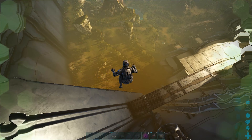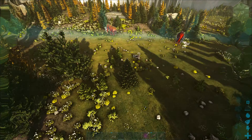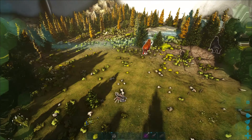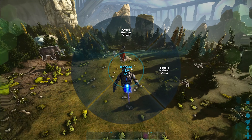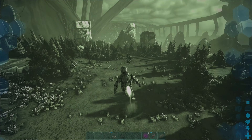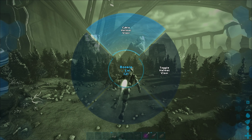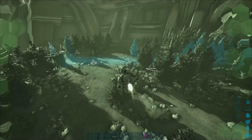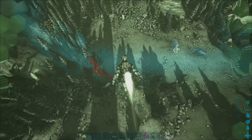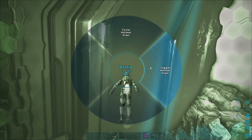It'll highlight enemy dinos in red, and for dinos that aren't attacking you, it highlights them with a white border. This helm also has night vision that you can cycle by holding R again. And if you do it again, it'll give you night vision with the helmet scanner so you can still see the outline of the dinos. When you cycle it one more time, it turns back off.